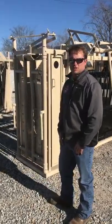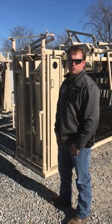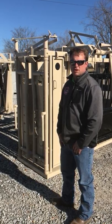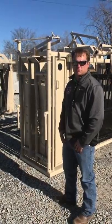Hey, this is Chad at CMB Farm Plus Outdoors. We've had a lot of requests for our demonstration on our chute. We've got our CMB with our automatic head gate on this chute here with the neck access doors. We've got a split tailgate on the back. We're going to start at the front and go through it and let you know how it works.